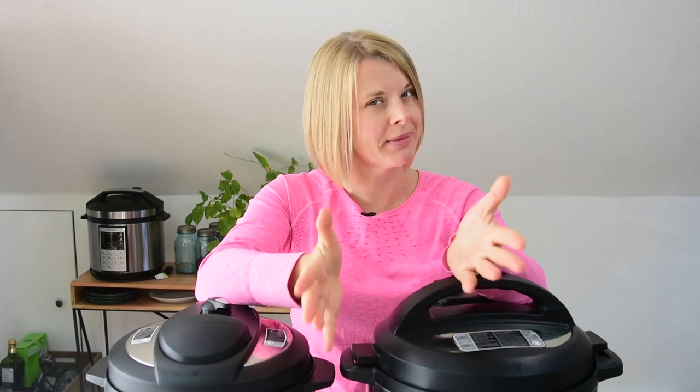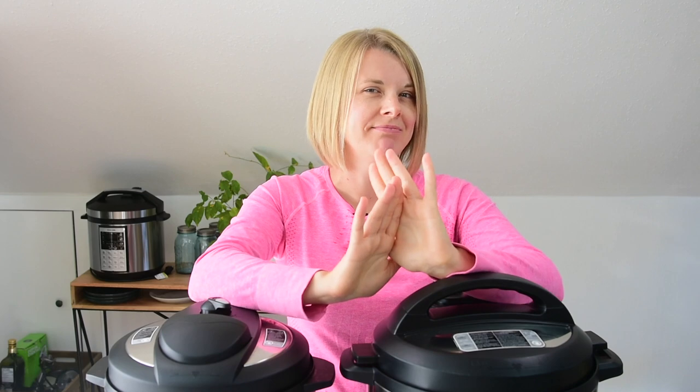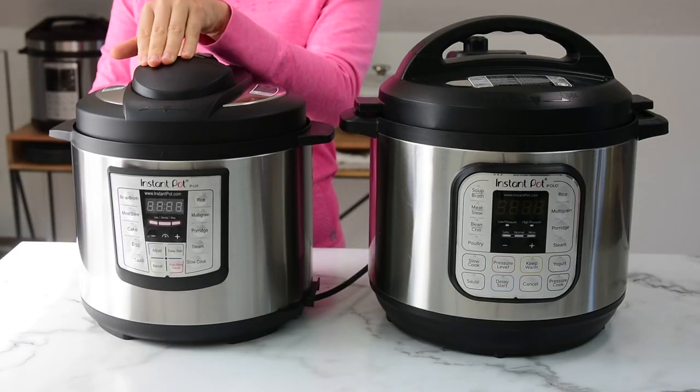That five quart is something new — it's smaller than six quart and I don't have one. I think you should buy six quart because there's not much difference. Six quart is the most popular model. So let's talk about the size — I have a six quart Instant Pot Luxe.